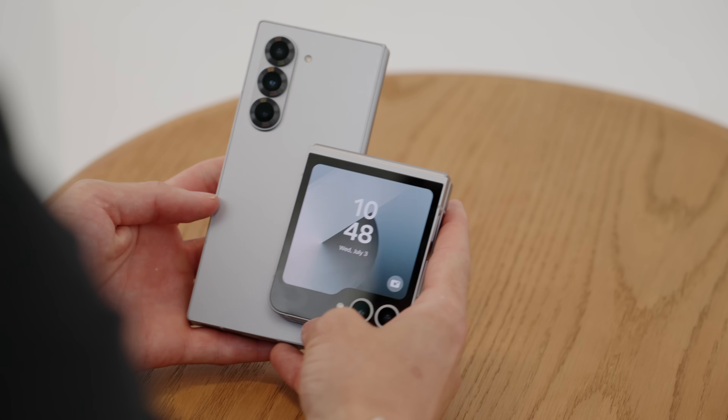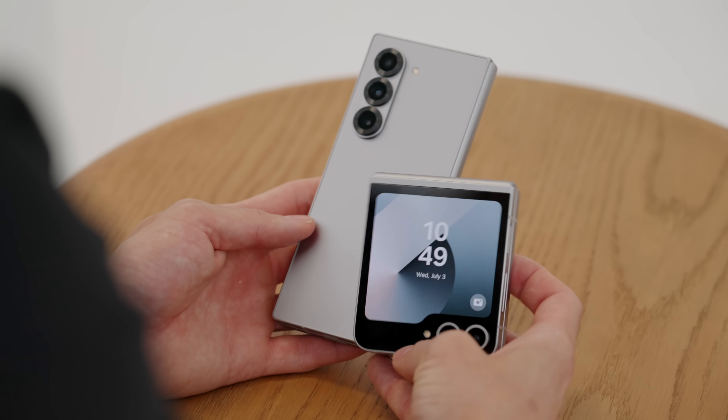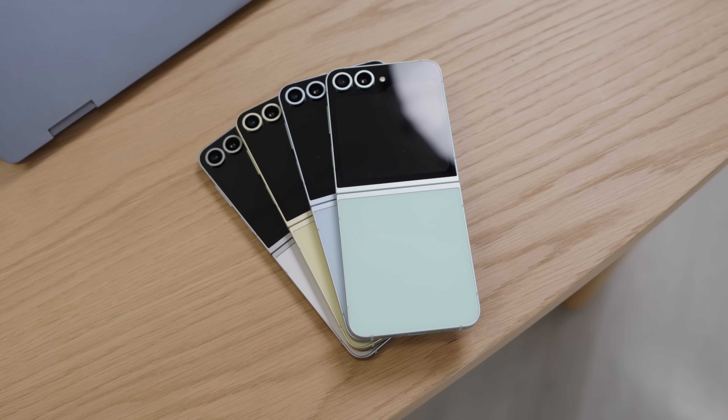Internally, we have upgraded specs. The Snapdragon 8 Gen 3 — same as the Fold and the S24 Ultra — is kind of tuned for Samsung, so it's the leading chipset until we get the new one around November or December. It has 12 gigs of RAM, up from eight gigs, so a bit of a bump up in performance.